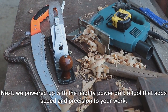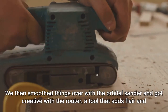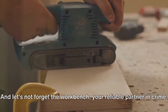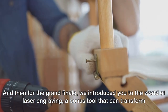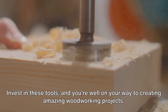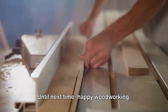Next, we powered up with the mighty power drill — a tool that adds speed and precision to your work. We then smoothed things over with the orbital sander, and got creative with the router, a tool that adds flair and finesse to your projects. And let's not forget the workbench, your reliable partner in crime. For the grand finale, we introduced the world of laser engraving, a bonus tool that can transform your woodwork from ordinary to extraordinary. Invest in these tools and you're well on your way to creating amazing woodworking projects. Until next time, happy woodworking.